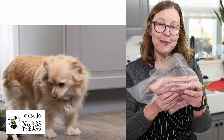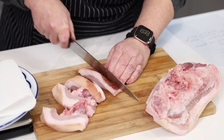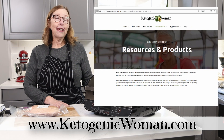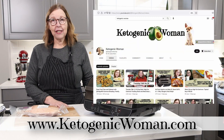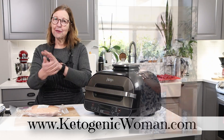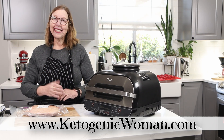Hi everyone, today we are going to make these pork jowls. I'm Anita from ketogenicwoman.com where I share keto and carnivore recipes and other cooking ideas. If you're new here, welcome. I hope you check out some of my other videos — these things have helped me to lose over 130 pounds. I hope you join me on this journey as I try to get to my goal weight. For those of you who are coming back, welcome back and I hope you like today's video.